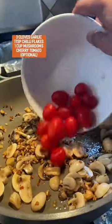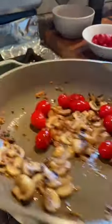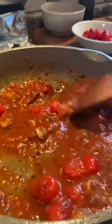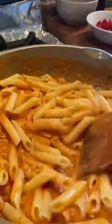Add mushrooms and cherry tomatoes — that's optional — then add in oregano, a pinch of rosemary, and your pureed tomatoes. Let that simmer with some cream, parmesan, and a little bit of water, toss in your pasta, and enjoy.